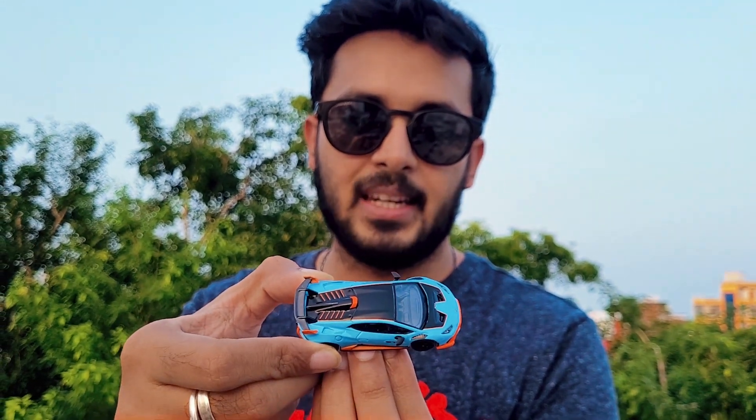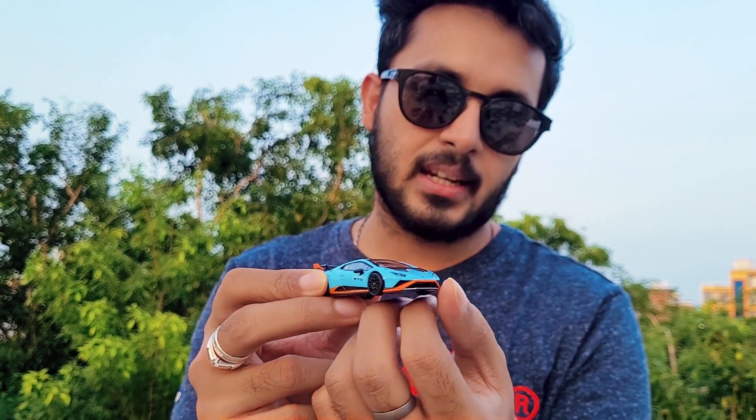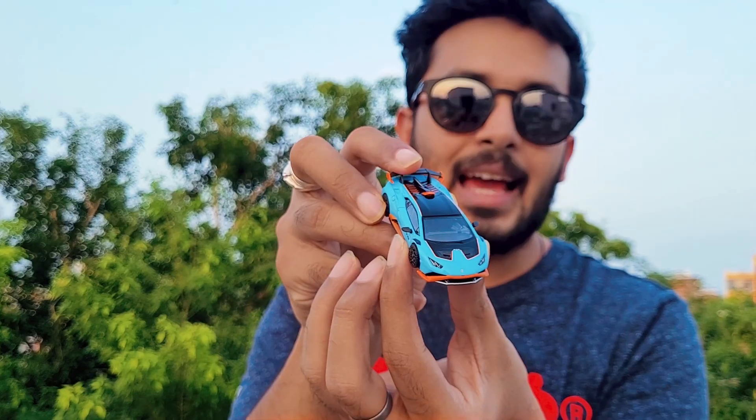The whole color of the car is blue — the Blu Lofty, as written on the box. You get orange accents on the diffuser, the side skirts, and everything, and even at the rear you get orange details.